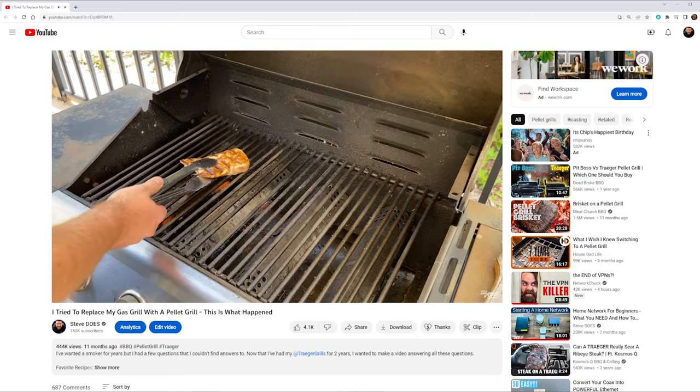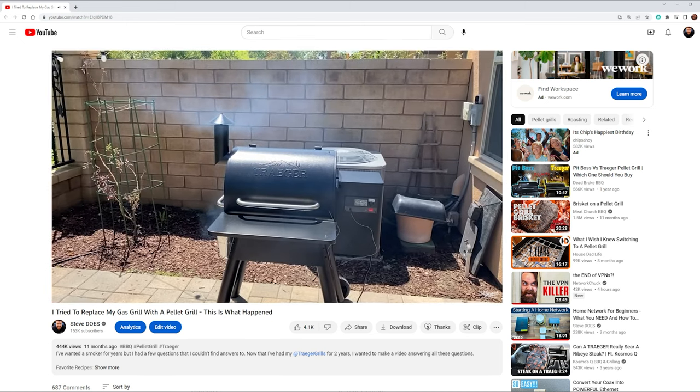The big question is: if I get a smoker, can I get rid of my grill? Look how small my yard is — I really can't have both units taking up that much room. I already dove into that experience in another video, which I'll link in the description, but what if you don't have to choose? What if we can combine these two units into one?